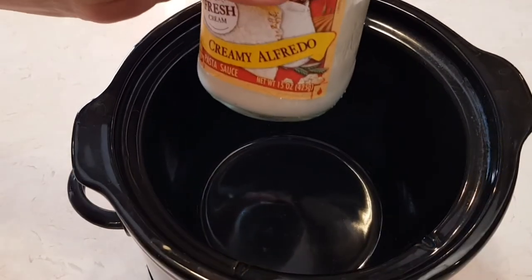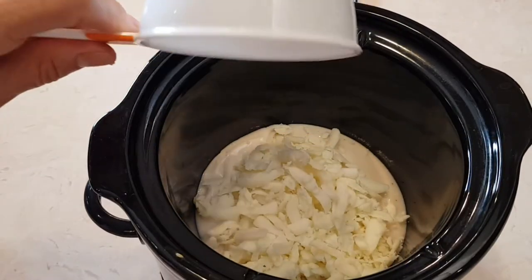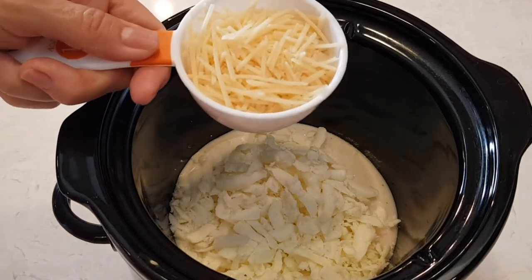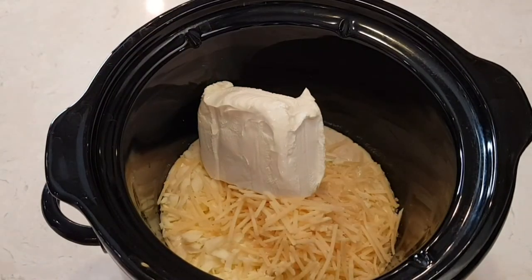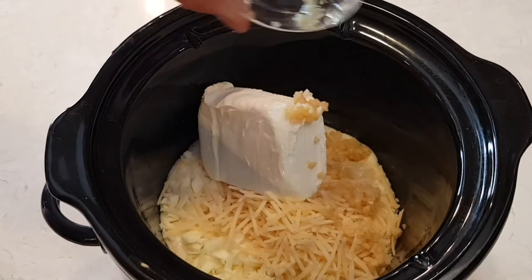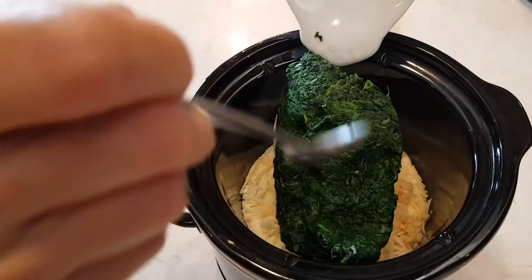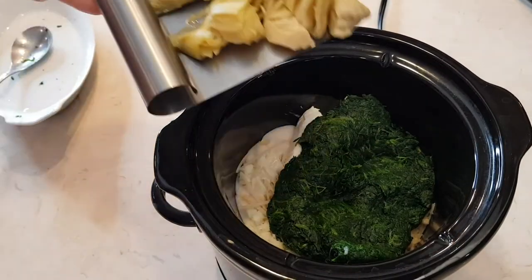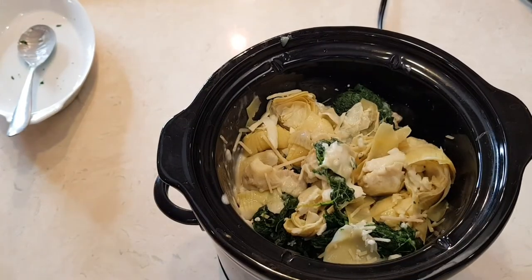Now it's just a matter of putting everything together. First I'm going to start off with the alfredo sauce, then mozzarella cheese, parmesan cheese, cream cheese, two garlic cloves, spinach, and artichoke hearts. I gave it a little stir, and at this point I'm going to put it on low for eight hours. Or if you're in a pinch and need it to go faster, four hours on high.